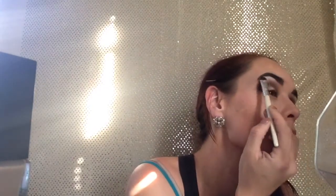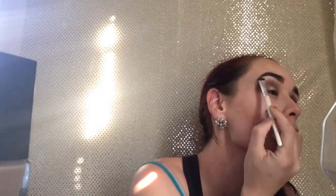I'm going to go ahead and take the color White Lace from Makeup Geek and use that on my brow bone, then kind of blend that together a little.